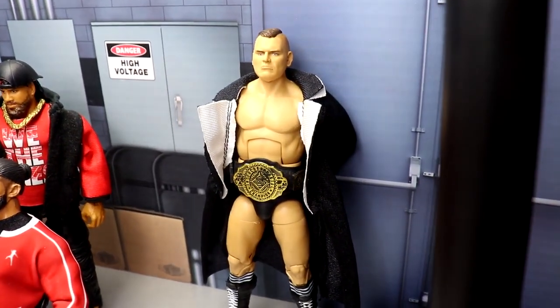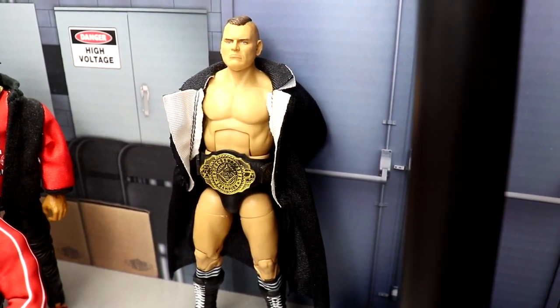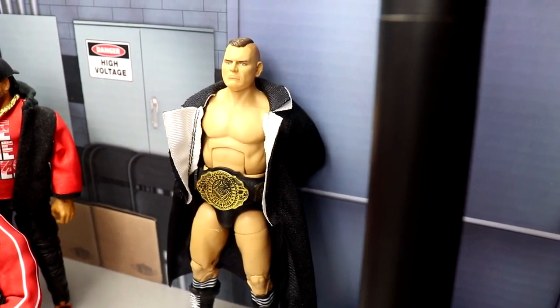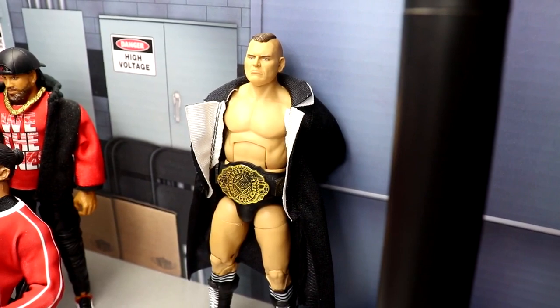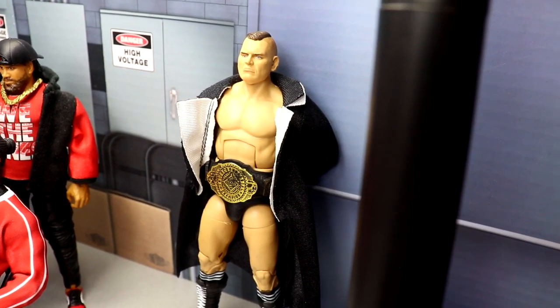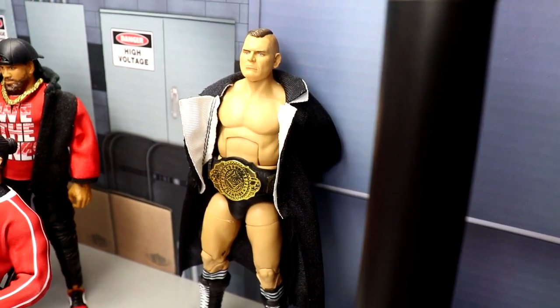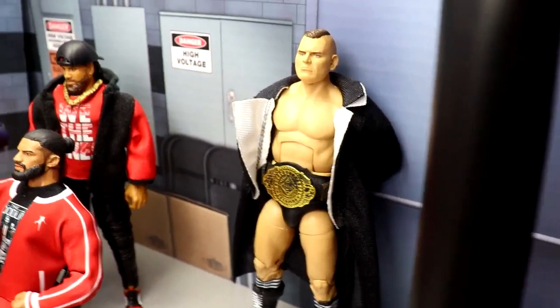Over here we have Gunther — I still call him Walter. He's a beast, a goon, gets the job done, and looks great. He's just in his own world, poised and ready to go, waiting on his WrestleMania opponent for his Intercontinental Championship. He doesn't have a match at Elimination Chamber but he's always ready with his IC title. I love this fix-up we made on Action Figure Surgery — a beautiful updated Walter/Gunther figure.